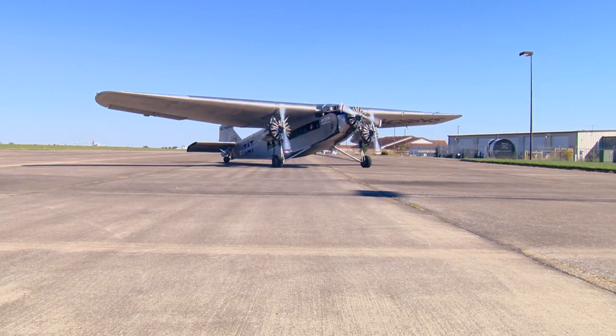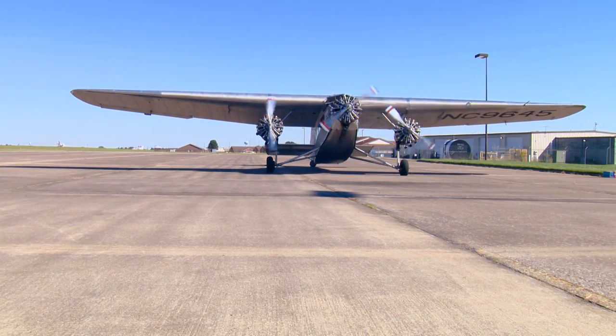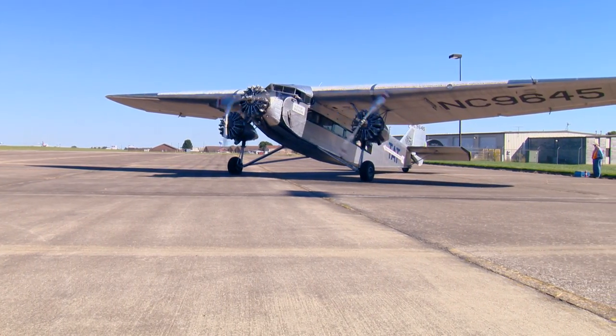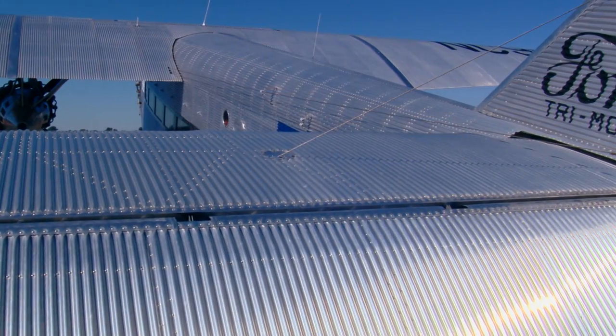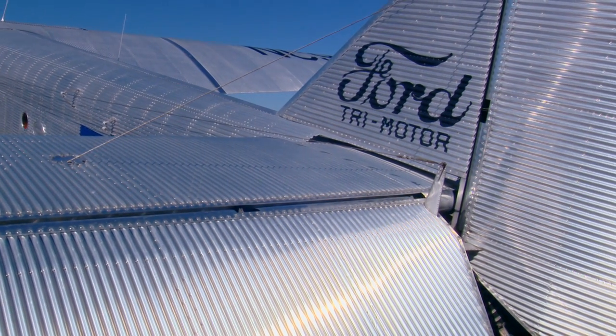This was the first all-metal airplane manufactured in the United States, made of aluminum. They did not have any experience with aluminum, and for strength they put corrugations in it — same as barn siding — so it's very strong in one direction. They discovered after they built this airplane that aluminum by itself was strong enough as the skin.